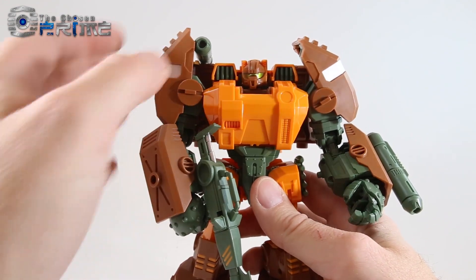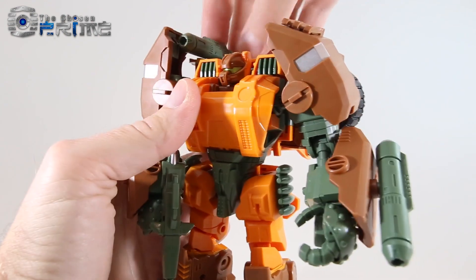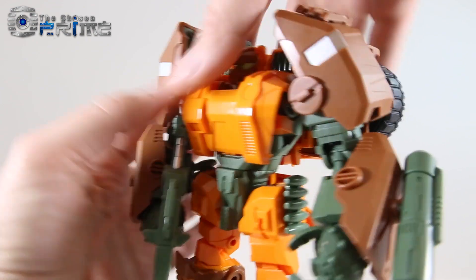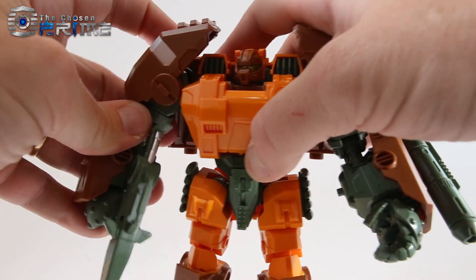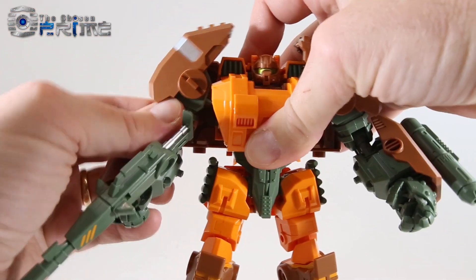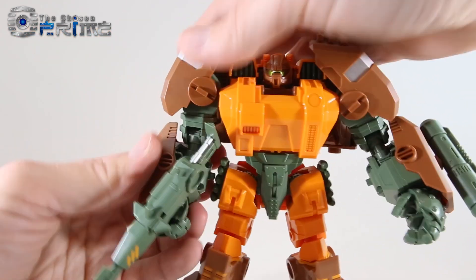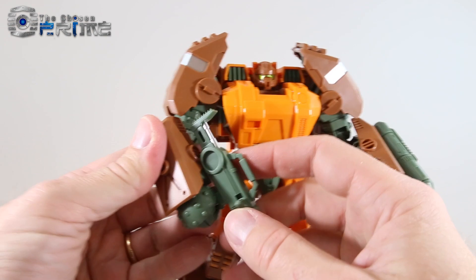The only issue with him being this beefy is that his posability is somewhat limited. Specifically, just like the G1 toy, you can put one of the missile pods or rocket launchers on his shoulder, but his arm kind of gets in the way because of these shoulder pauldrons. You can move them up — they're on a separate ball hinge so they can move up and down, and the pauldron can move too. But you can see how it bangs into the backpack as well as the shoulder, so you can get some nice poses but he's not entirely free due to his size.